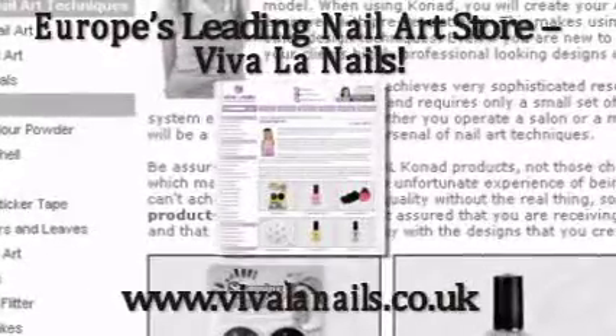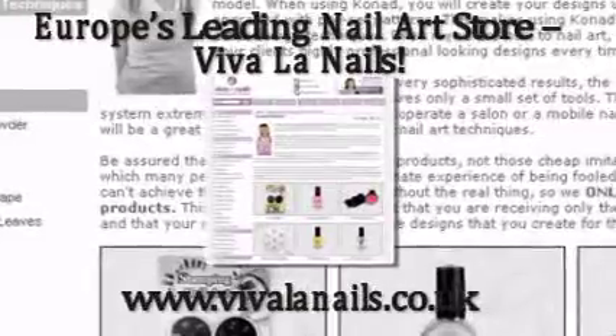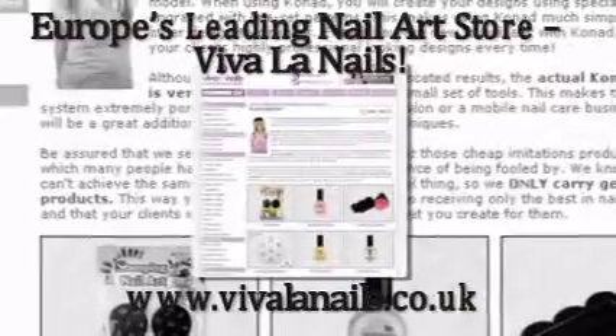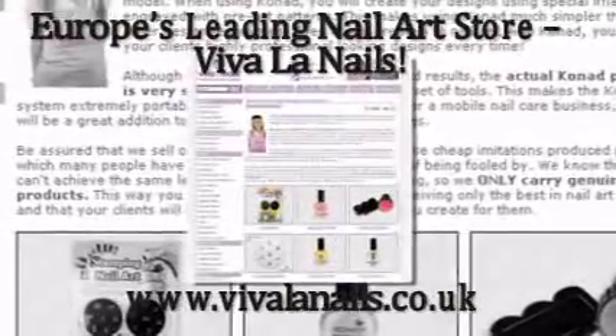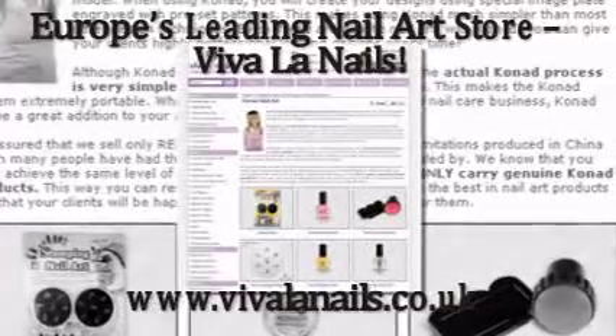Original Conad image plates, along with special polishes and accessories, you'll find in York's leading nail art store, Viva La Nails. Go to www.vivalanails.co.uk and order your first Conad product right away.